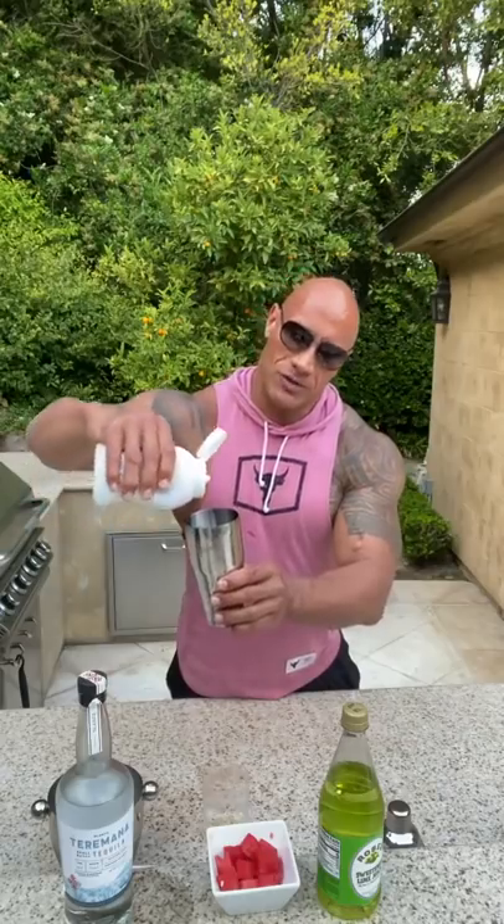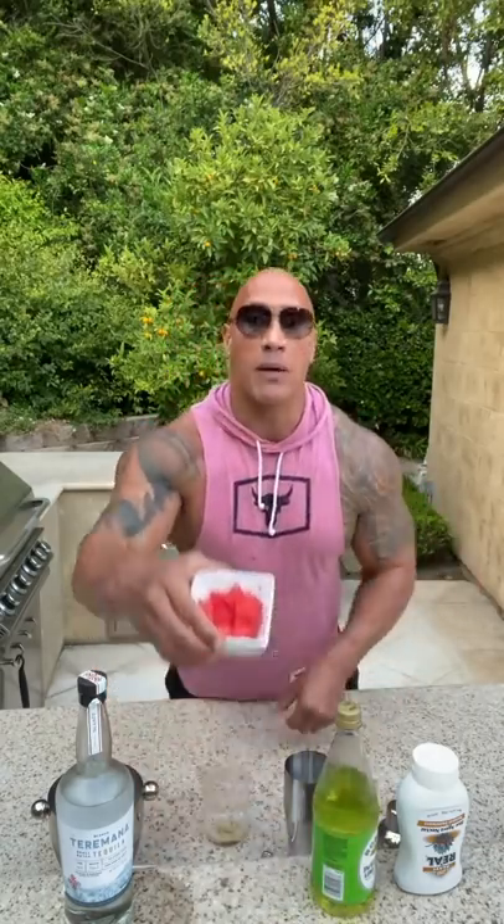On to the main event, the Terra Mana Watermelon Manarita. First, we're going to go with real agave. The recipe calls for half an ounce — it's about half an ounce. I have a tendency to overpour. Next, lime juice. A whole lime is preferred, which is the equivalent to about a full ounce. Next is one of the magic ingredients, the watermelon itself. I'm going to go with five cubes.